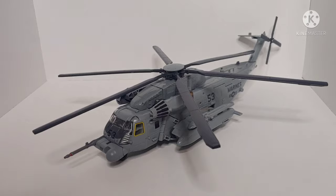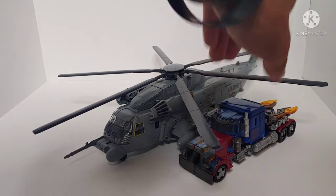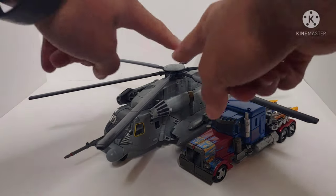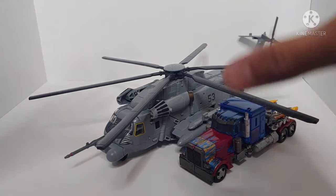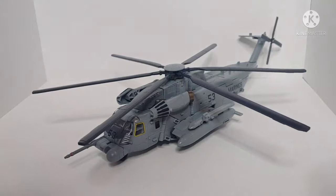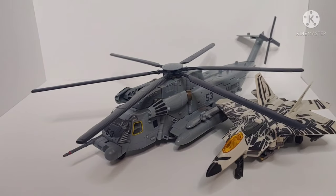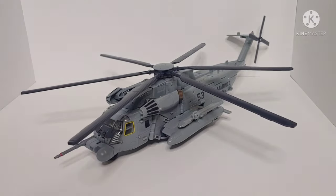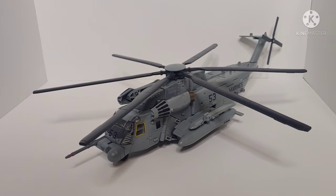For size comparisons, here is the Studio Series 07 Voyager Class Optimus Prime — this is my custom-painted figure with gold and blue flames. Grindor in helicopter mode is huge; I've measured the blade length at over a foot. Also here is the Studio Series Revenge of the Fallen Voyager Class Starscream F-22 Raptor — they scale nicely side by side. The helicopter mode is huge but fantastic, though not without its flaws with a few panel lines.